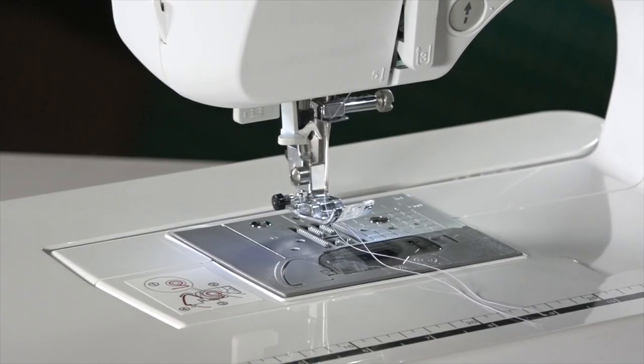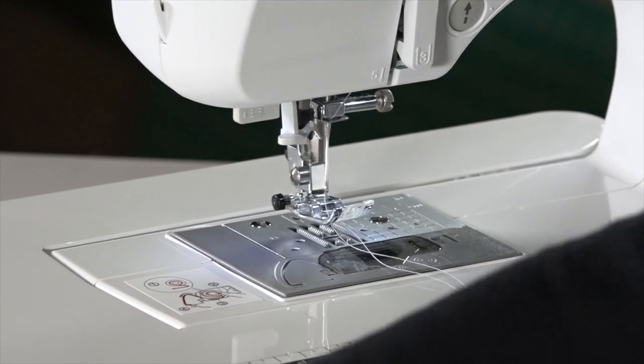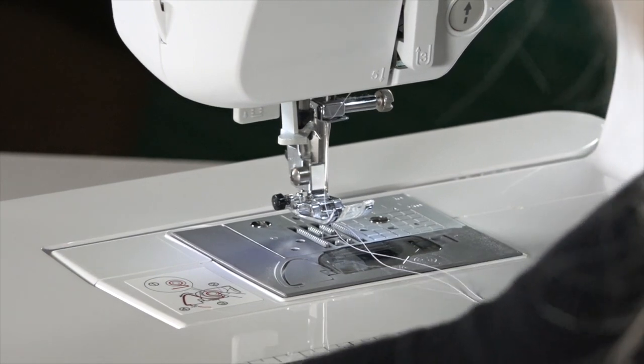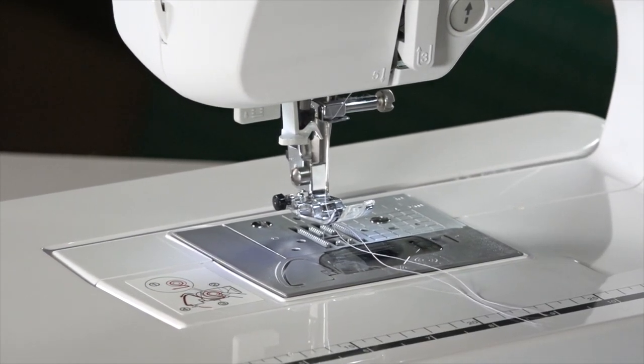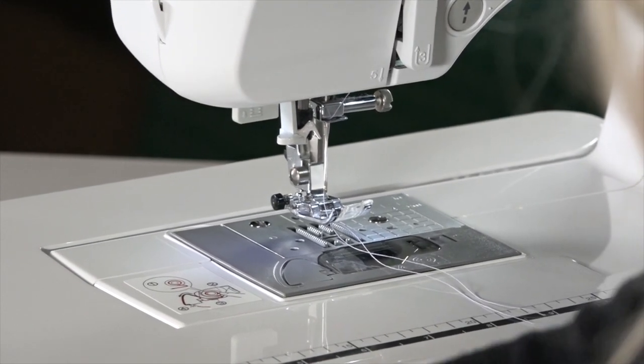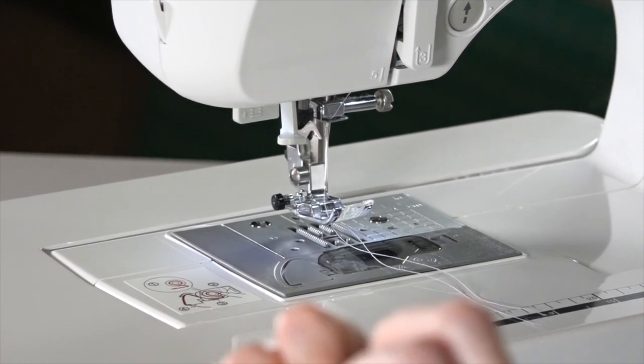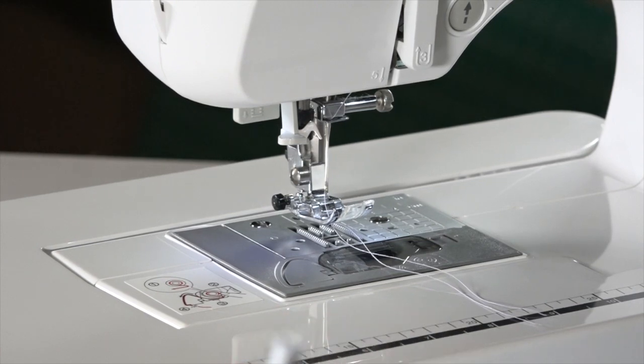Once you have the neckline done, we're now going to go to the armhole. Turn this over to where you see the right side of the dress facing you. Flip out your facing, and you're going to pin the armhole now with the facing to the dress. There's going to be a couple of bends, but you want to bend it on your actual seam line — don't bend it on your edge stitching where you attached the seam allowance.